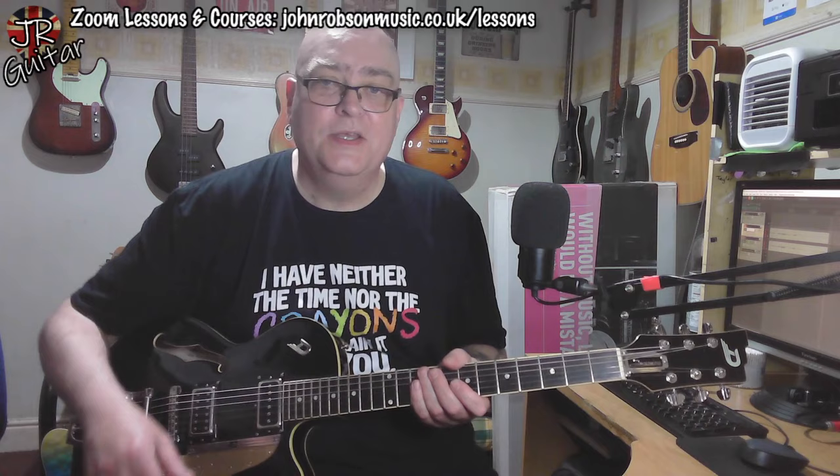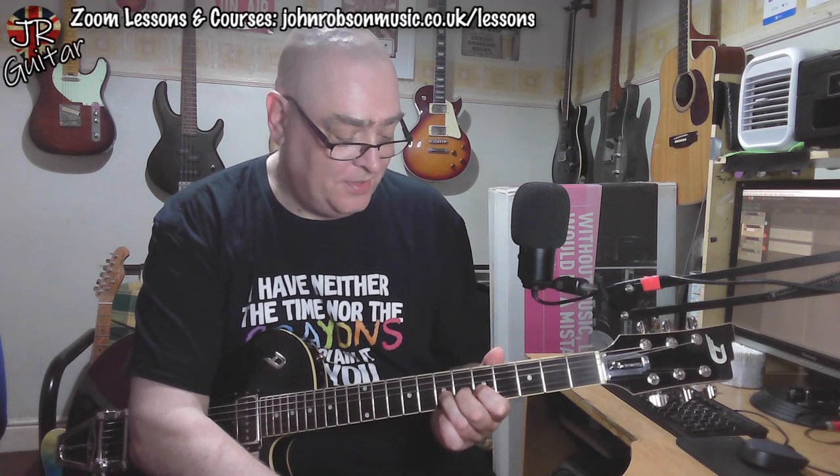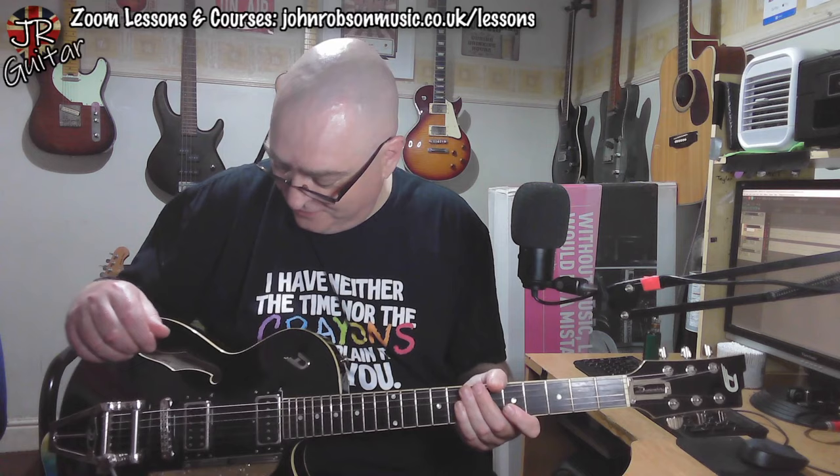I'm loving the spongy feel of this trem, and I'm going to have fun putting a nice little demo together. The action was a little bit high when the generous chap dropped it off, but I've lowered it to just a whisper above the frets now, and there's not a hint of fret buzz or choking out. It's an immaculately put-together guitar, beautifully set up with just that little tweak. You'll see the results on Sunday.